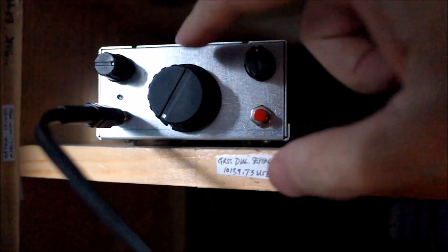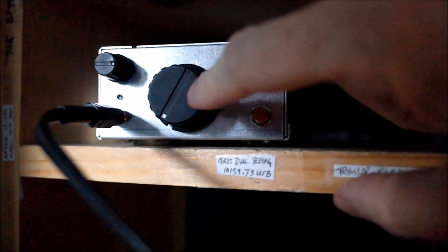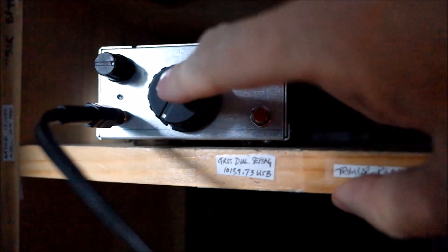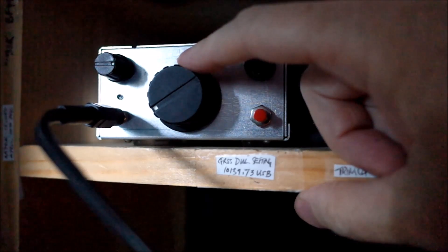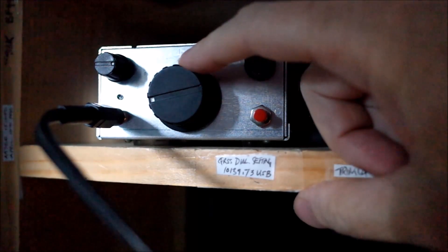This rig — my version — covers about 14.055 at the bottom to about 14.064, which is pretty nice. A pretty nice range centered around the QRP frequency of 14.065.